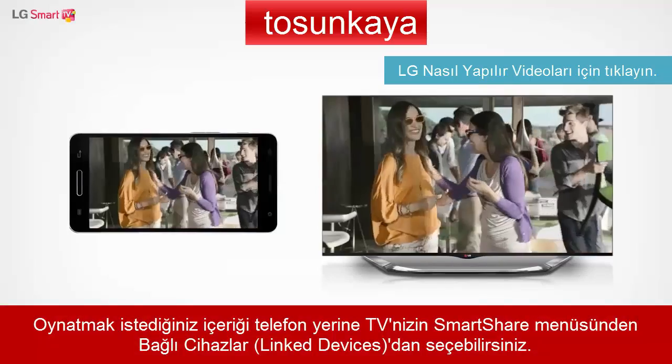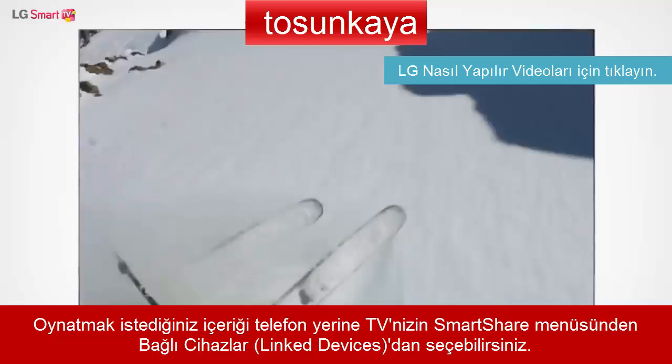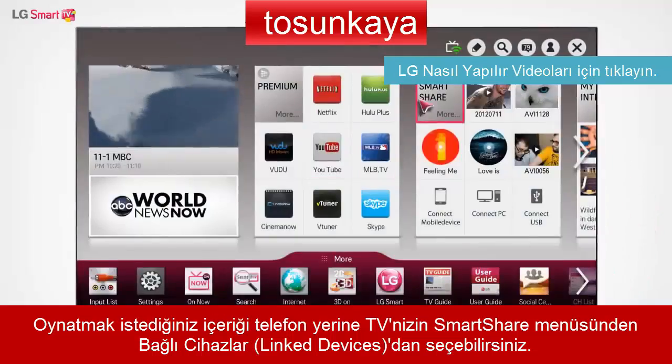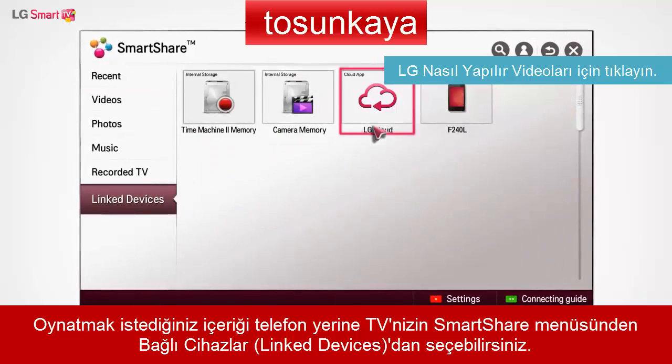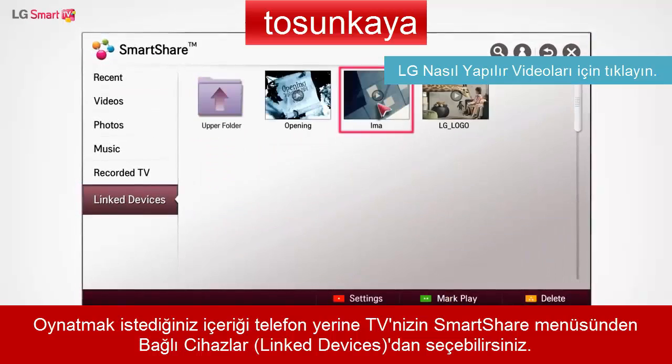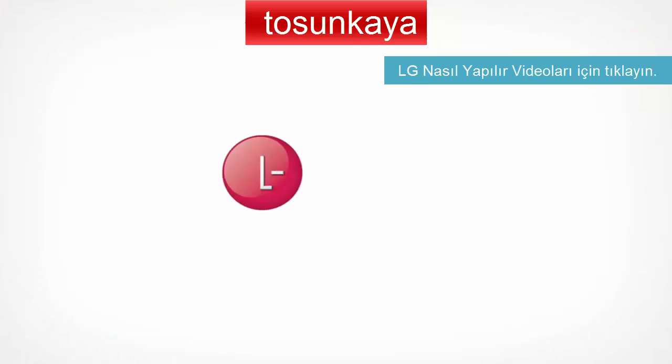You can also select and play content on a linked device from your Smart TV. From SmartHome, enter SmartShare and select your smartphone from the list of linked devices, and choose the content that you want to play.